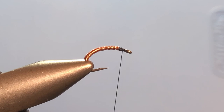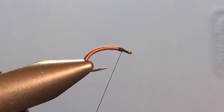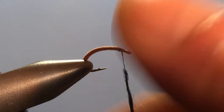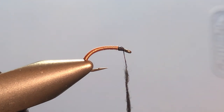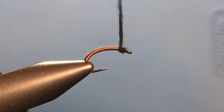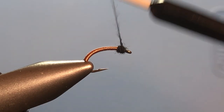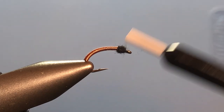Now all we have left to do is get some dubbing on. In this case I'm using black superfine dubbing. We want to spin that on the thread, make sure it's good and tight, and then wrap it around to create our head. And there you go.